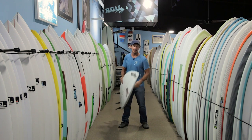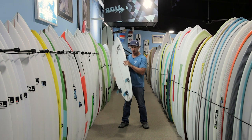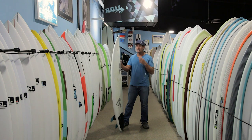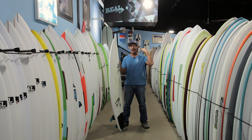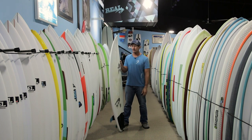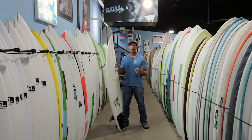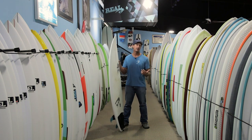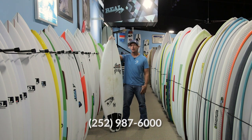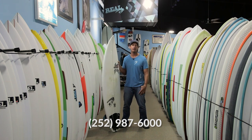With the FCS2 system, it's just pop-pop-pop, take the fins out, pop-pop-pop, put three more in and you're back out there. So the Baby Buggy from Lost, the Taj Burrow signature board — great all-around shortboard, especially if you're looking for something in the bottom-to-upper-mid range. It's really forgiving and accessible, not just for people following Taj's boards or high-end Lost shortboards. Definitely check it out. If you have questions, call us at the shop: 252-987-6000, or visit realwatersports.com/surfing. Thanks for tuning in.